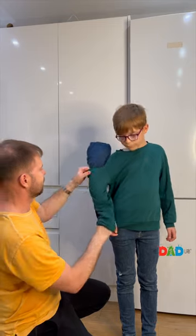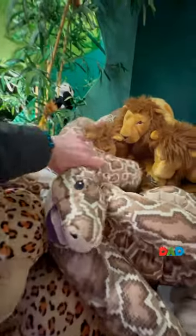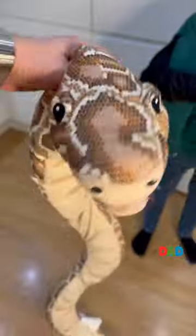Then we put our fake hand in place. I tucked the hand into the pocket so it looks realistic. A quick trip to Ikea to get a snake to put on Max's hand.